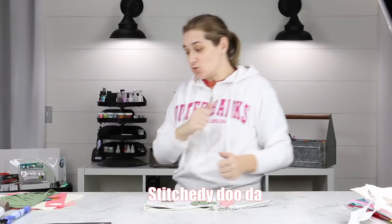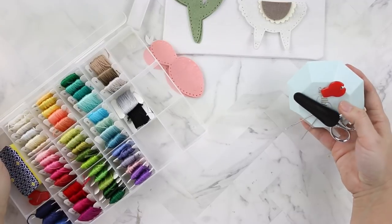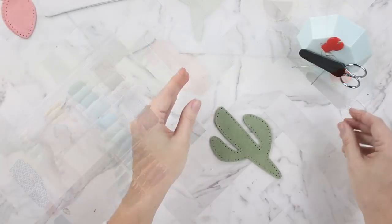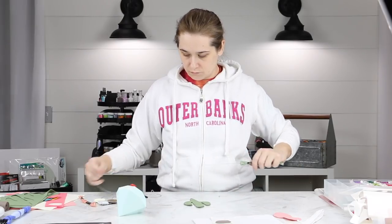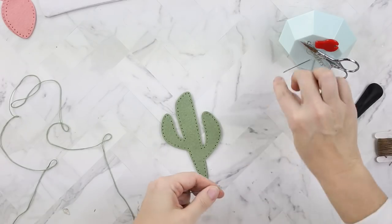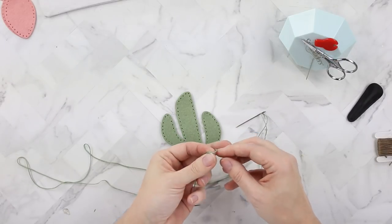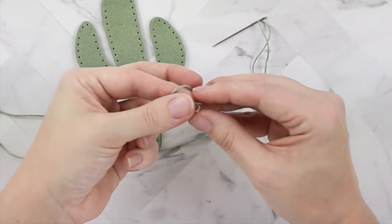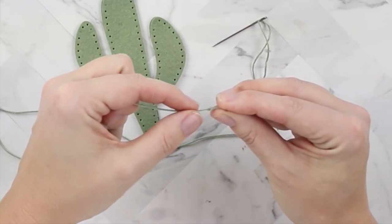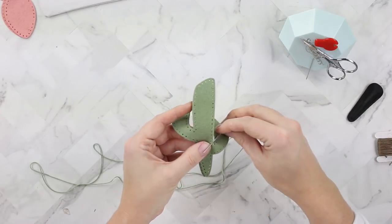Now that I have everything cut out, it's time to start stitching. I believe I've had some type of embroidery floss every day of my life since I found out what it was. For most of my die stitching projects, I use a blunt tipped needle. This is a pretty thick needle and it doesn't have a sharp tip, so I don't get hurt. I also like to use a long string of embroidery floss because I don't like to re-floss my needle. I usually use all six strands and I keep a double knot at the end of my thread. Sometimes I'll use less than six strands if I'm doing something decorative, but for these types of dies I use all six strands for a nice thick outline.